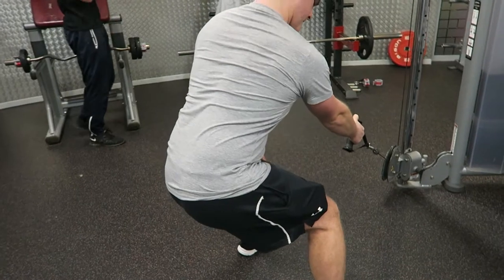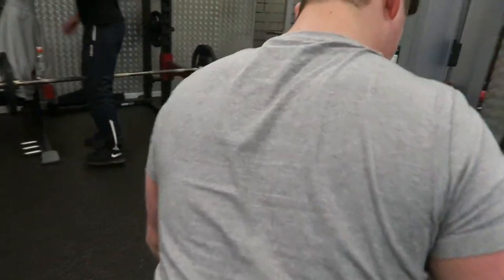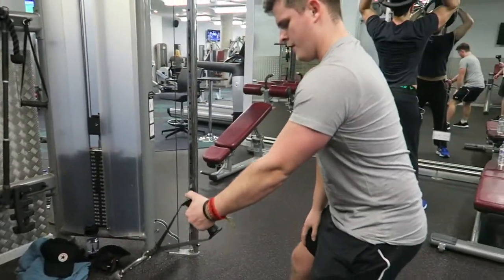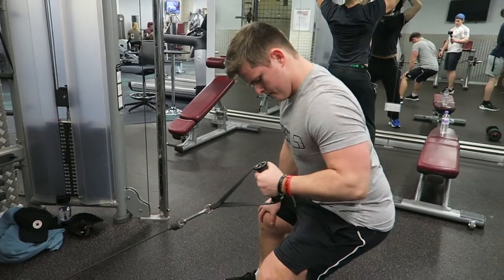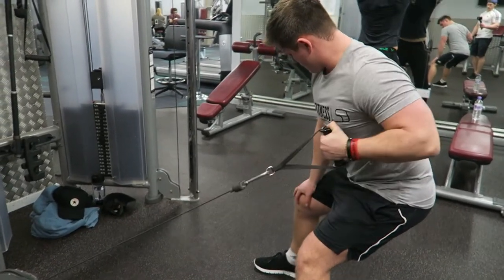Don't worry if the machine isn't available — you can do it with dumbbells, a barbell, or an easy curl bar. That's the great thing about training back: anything you can pull on is going to have some effect on your back and biceps, so you're going to be making those gains. The next movement, as you'll see in a second, is cable flies.